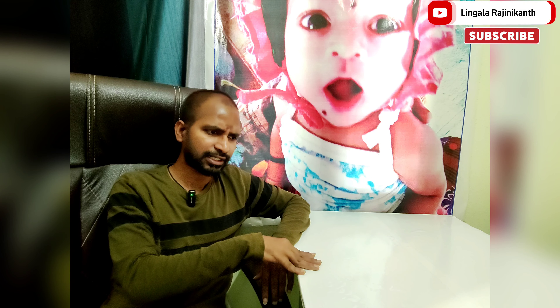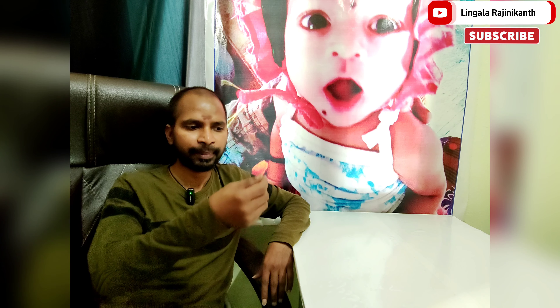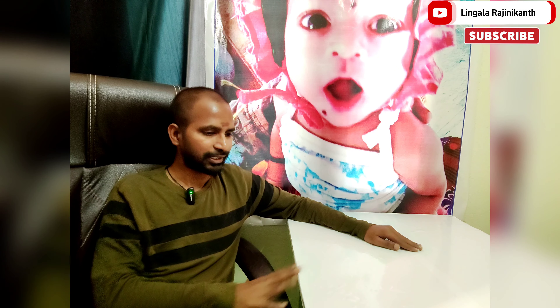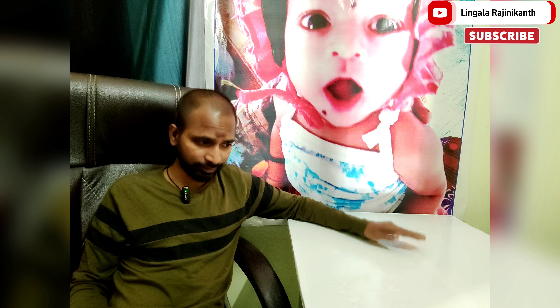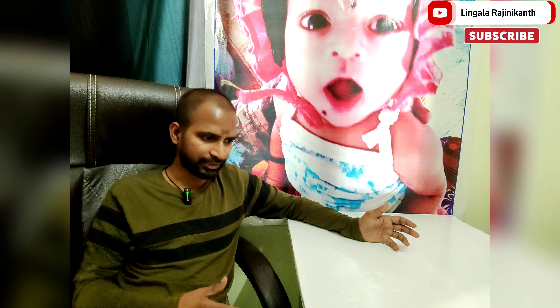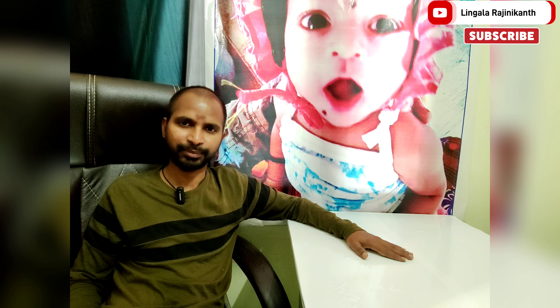The vinyl sheet and poster are applied on the back side — I peeled it and covered the table. The white color sticker change is visible. I will reply to comments about the white color change in the video. Please like, share, and subscribe to the channel. Thank you very much, see you next time.